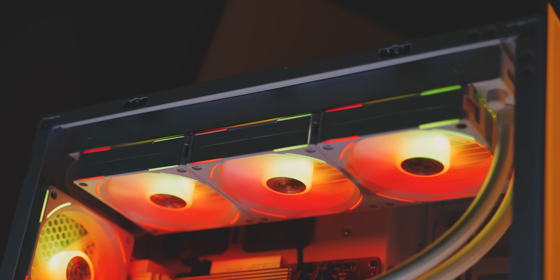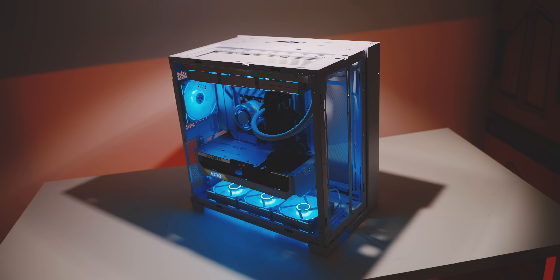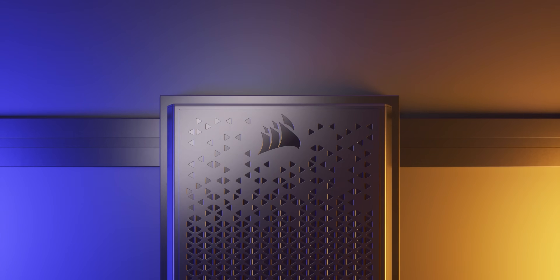I'm using the Uni Fans because they're gorgeous and so easy to daisy chain and mount. Products like these make rebuilding computers fun, especially when testing multiple configurations.